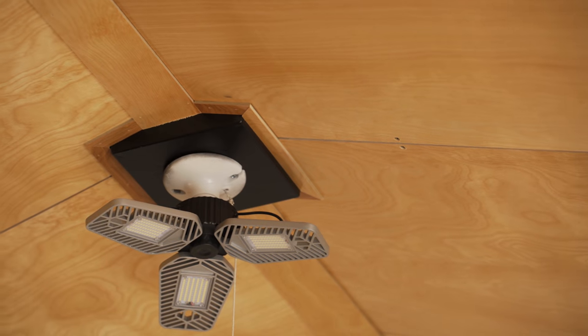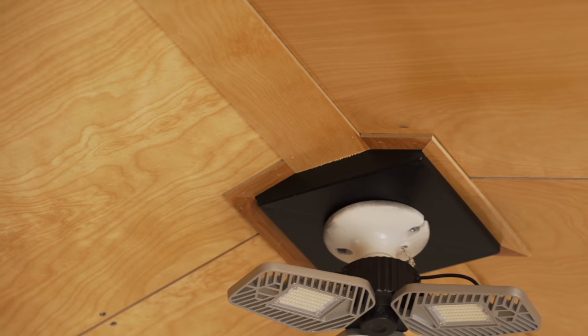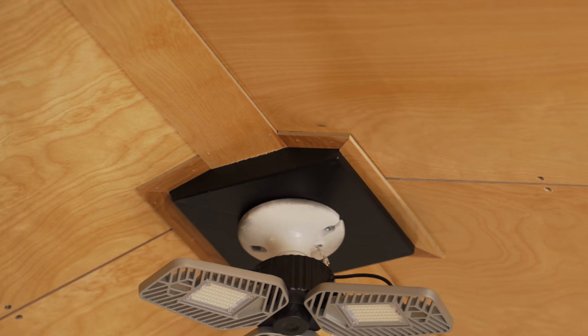We weren't quite done with the ceiling trim yet though, as we also needed to add a few pieces around the edges of the ceiling fan boxes, and those ended up being a total pain to fit.